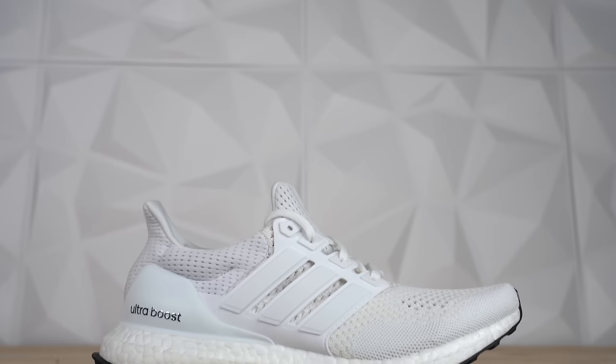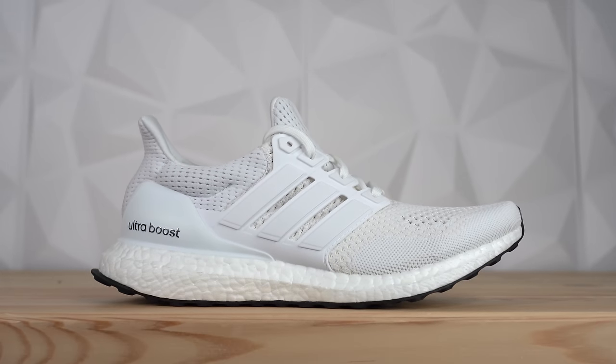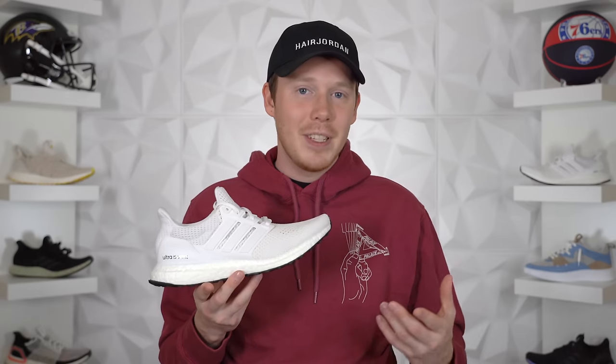First off, I want to thank Adidas for sending over this pair of sneakers early. I'm so stoked to have it. It's one of my favorite pairs of sneakers — definitely one of my favorite pairs of Ultraboost. If you would like to grab a pair of the new 2020 Adidas Ultraboost 1.0s in the Triple White colorway, they drop on May 17th for a retail price of 180 bucks.